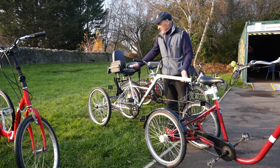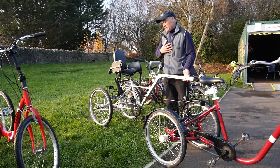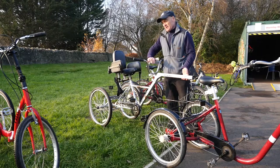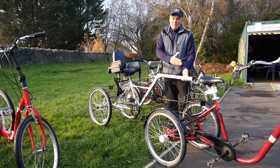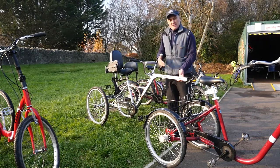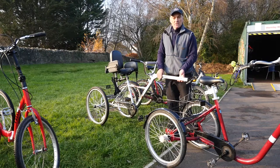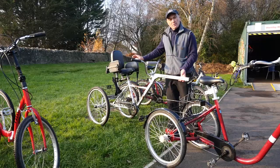If the service user is passive and content to be at the back, everything's fine. As long as they can sit upright — there are shoulder straps and a harness to keep them stable — and can support themselves with the handlebars, this works well. For the person cycling, it's just like a car with a caravan: you need a greater width when going around corners. It really is as simple as that, but the service user needs to be selected appropriately.